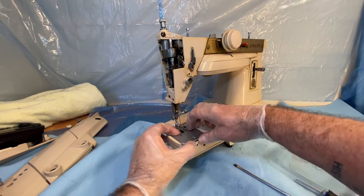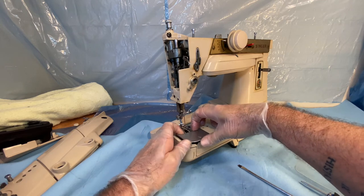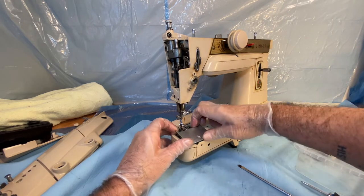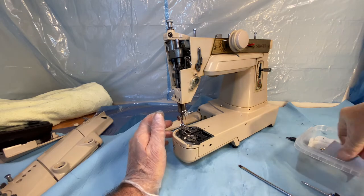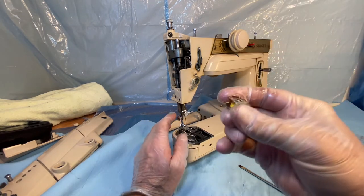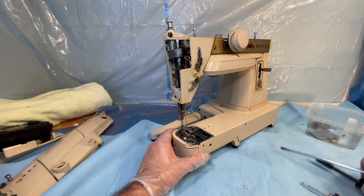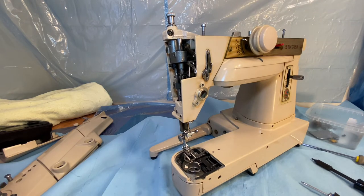Now we can go — but first I'm going to do some top work here. That came off quite handily. There's our bobbin with thread — that goes in there too. Now we're going to have to get a little more technical again. I'm going to need my little screwdriver rack. We're going to get the feed dogs off, and we're going to take the needle out.